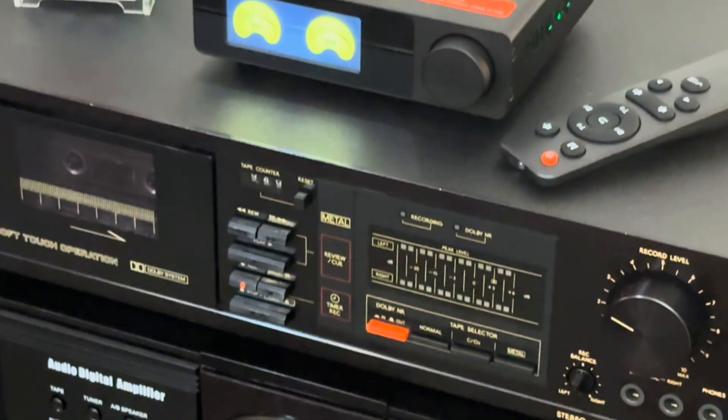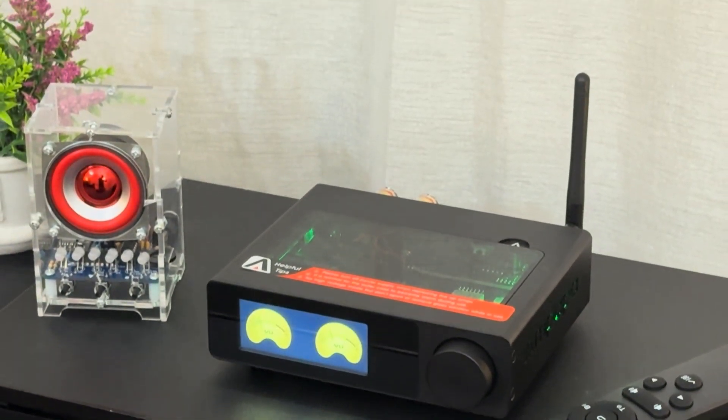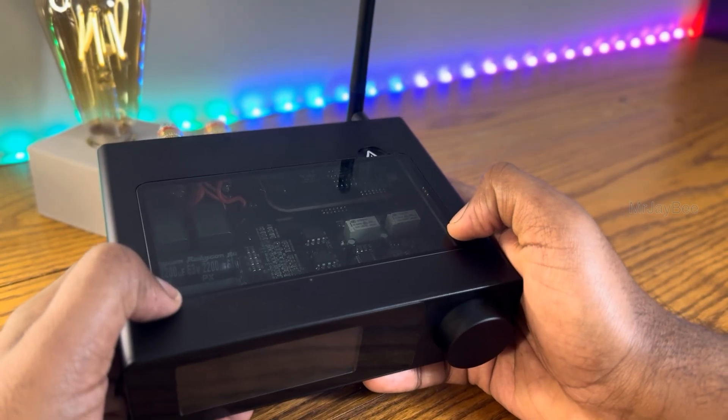So, what do you think about this amplifier? Drop your thoughts in the comments below. And if you enjoyed this video, don't forget to like, subscribe, and share for more in-depth reviews like this.